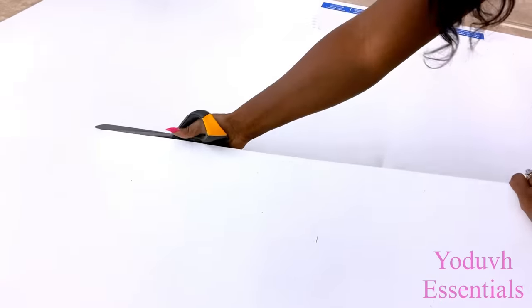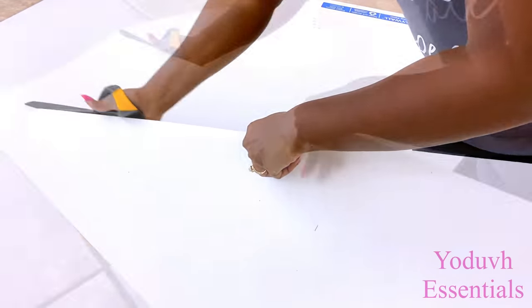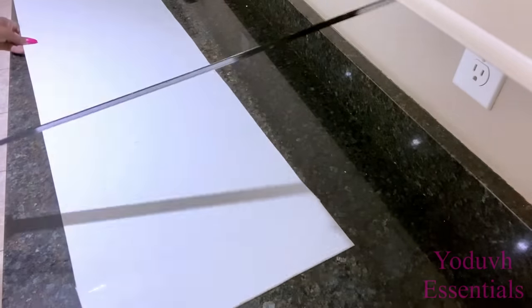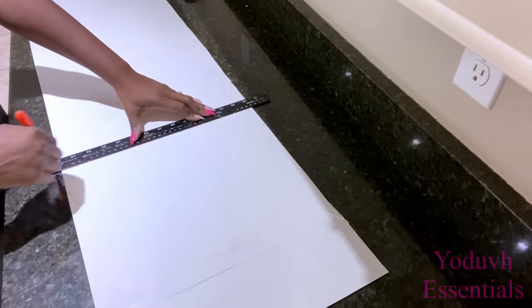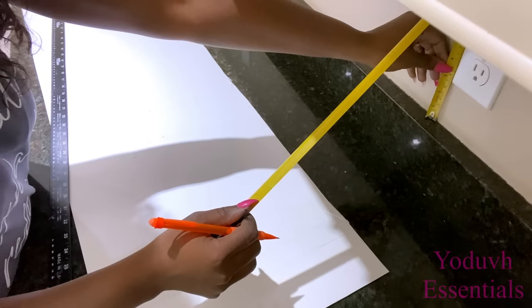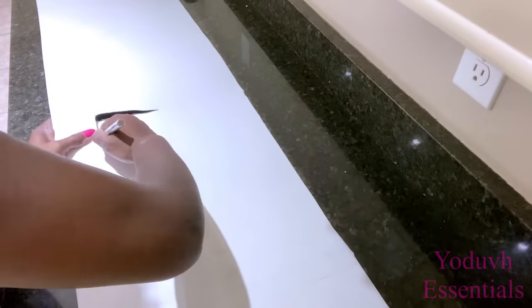I'm going to be starting by cutting the size that I need from this plastic sheet that I got from Home Depot — this can also be gotten at Lowe's. I'm going to be making provisions for the outlets before I continue.